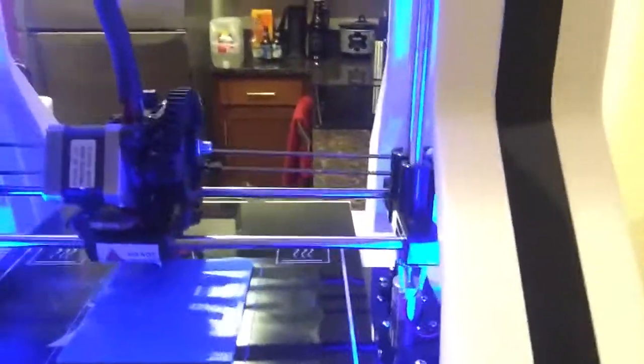Right now we're printing a Hacker House logo. If you want the logo, comment down below and we're gonna give it to the first person who comments asking for it. We're also gonna be using this 3D printer to print a lot of our mounting components for our bartender.